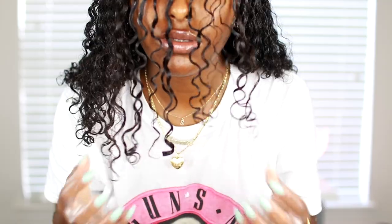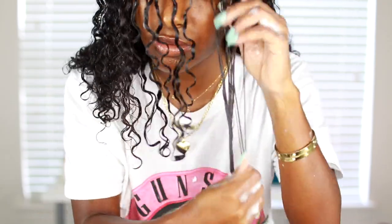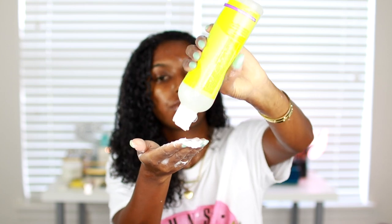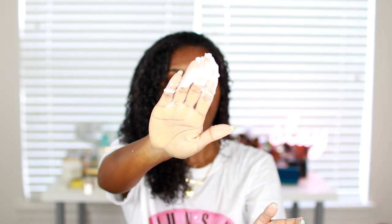Once I'm done raking through, my curls are formed together the way they want to — nice and smooth with barely any frizz. At the end, I spritz my hair again with water and add a little more styling cream and ultra defining gel. This sort of brings all my curls together as one instead of having visible separate sections.